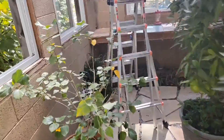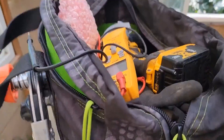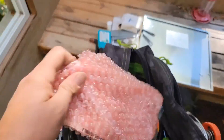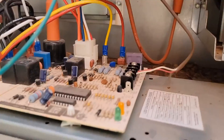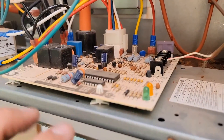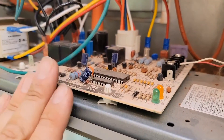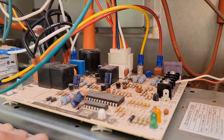Got my ladder set up — Little Giant — got my bag and the new board. We're just going to push these in, pull the board out, and then set our new board in here, wire for wire.